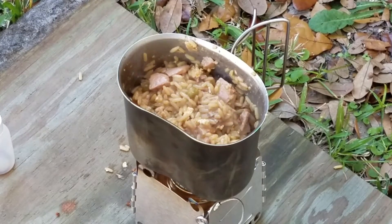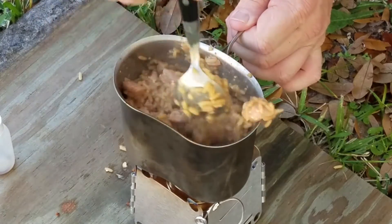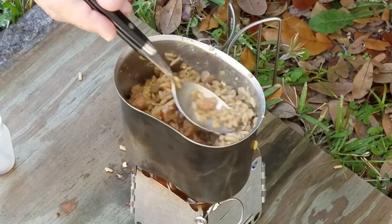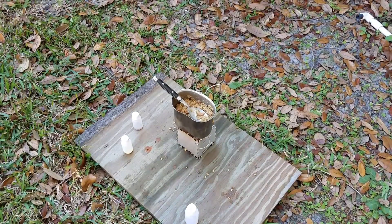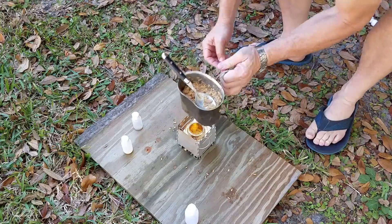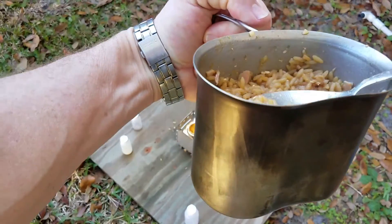The rice is getting nice and tender. It's starting to burn on the bottom a little bit. I'm going to pronounce it done. Here we go — my version, Canteen Cup Tuesday pork fried rice.